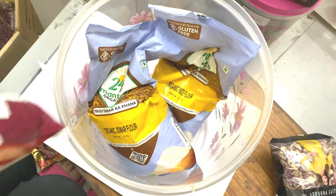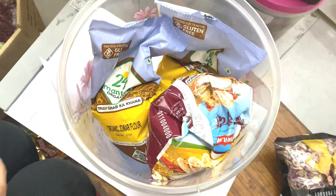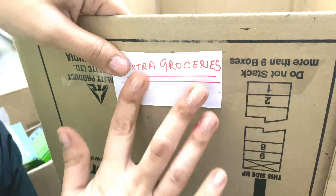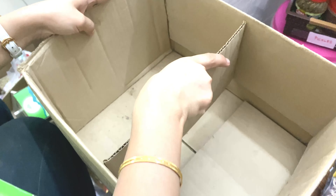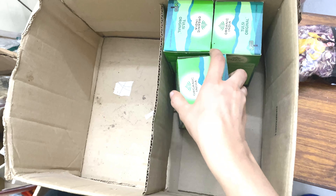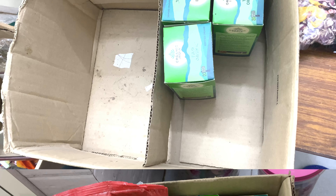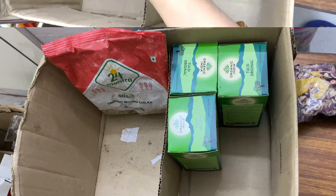To keep it on a low budget, just use the old cartons that come with groceries and label them according to your use. They are good to go and can be replaced every once in a while when they are ripped or torn.